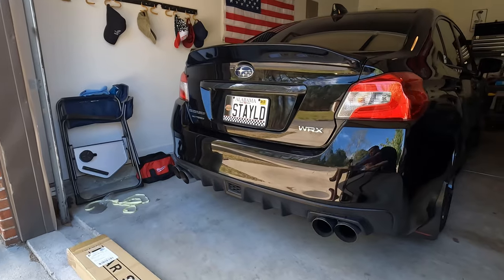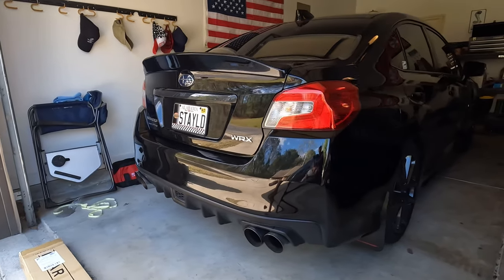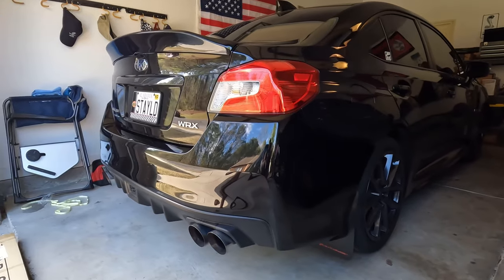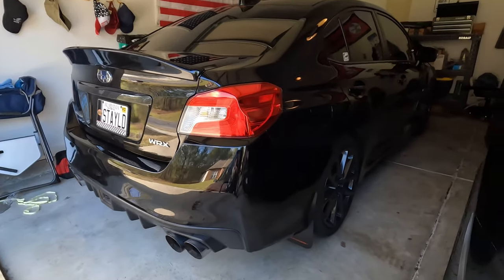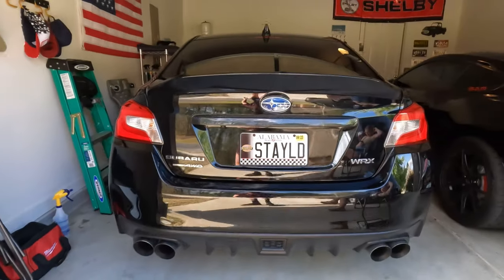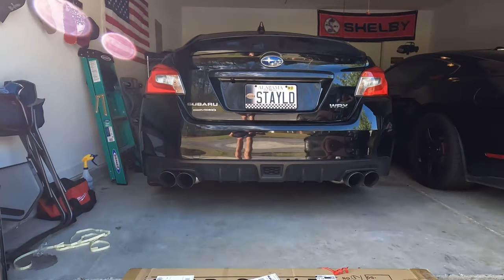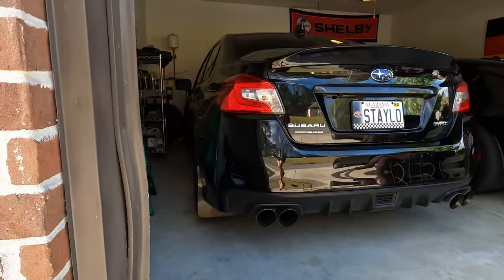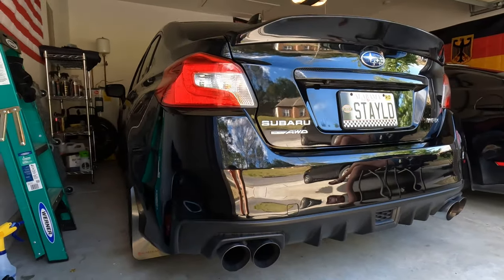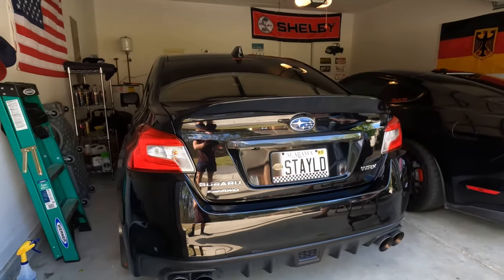So if you're in the market for a spoiler or a duckbill, give this a shot — I'll link the product below. Let me know what you think in the comment section: do you like this duckbill, would you also get this, or would you invest a little bit more money? If you like this kind of video please subscribe to the channel, it really helps me out.